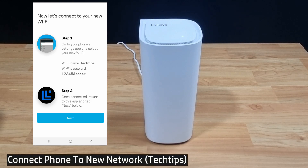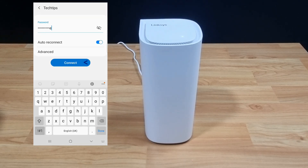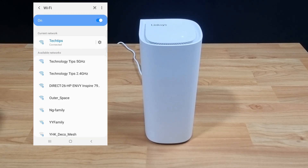Now we need to connect to our new Wi-Fi. Let's do that by going to the wireless settings on our phone. We are connected to the Tech Tips network.